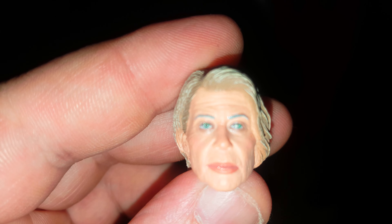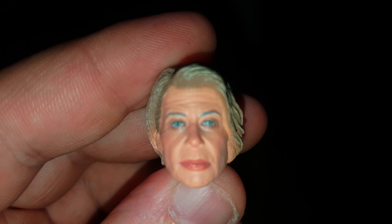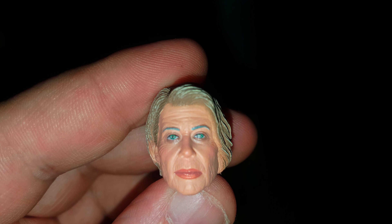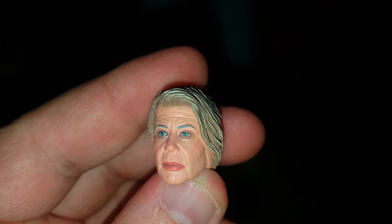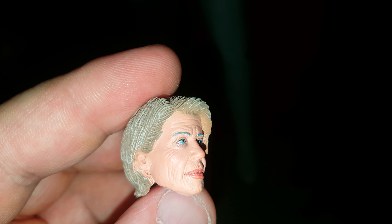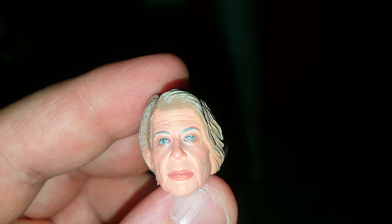I'll take a look at the other head sculpt — it's quite small. This is the first time I've done a close-up like this. There she is. She almost looks as wrinkled as my fingers — I've never seen them up close that far, I'm getting a bit freaked out by the state of my fingers. And there she goes, heads are rolling — butterfingers.